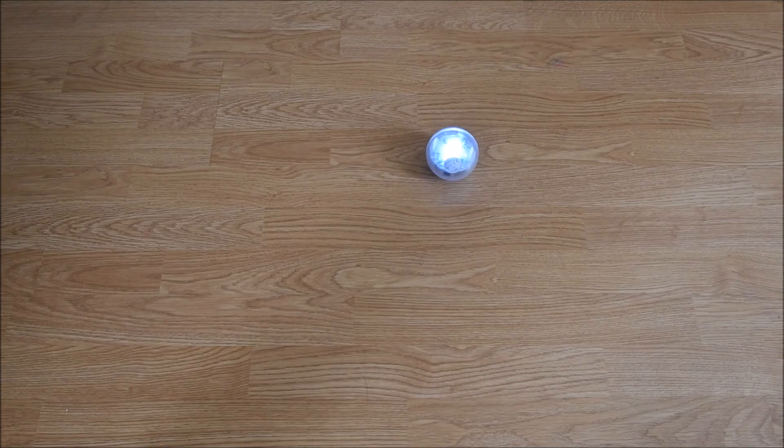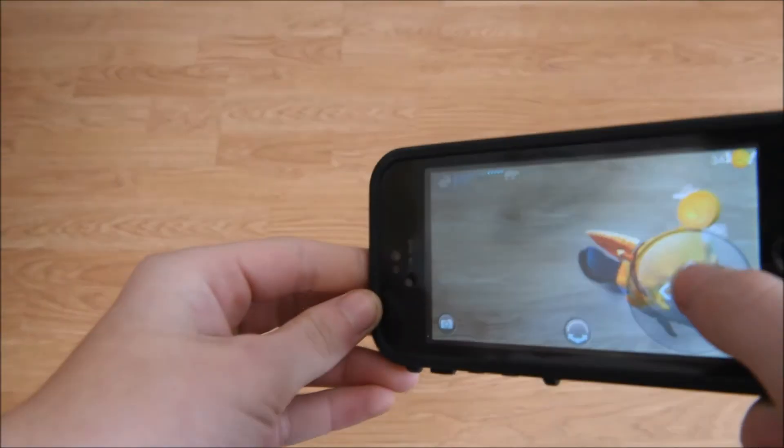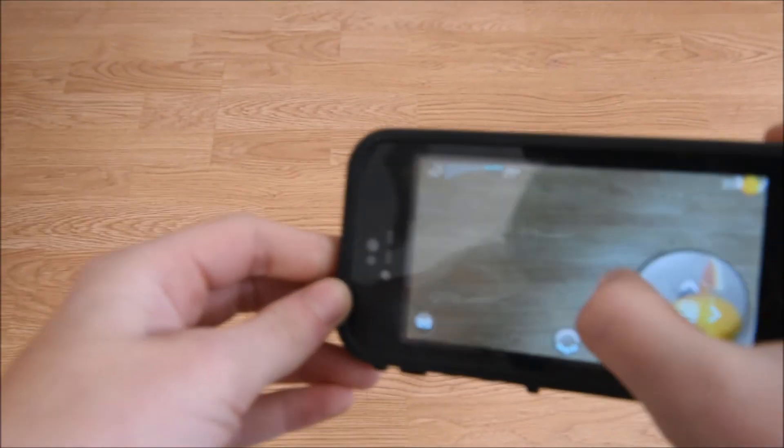Some of the apps use the phone's camera to superimpose a creature onto the ball. This one is called Sharky. It turns you into a beaver and you collect coins. I got a coin.